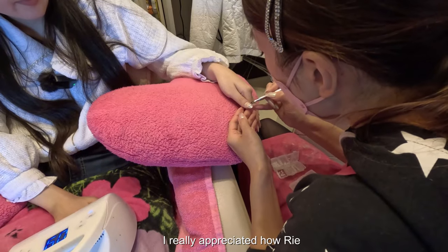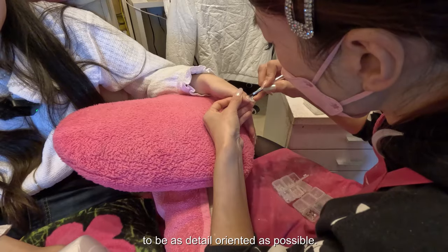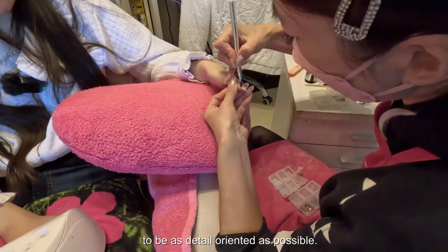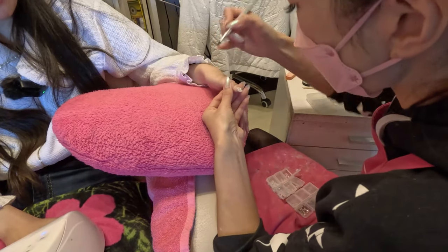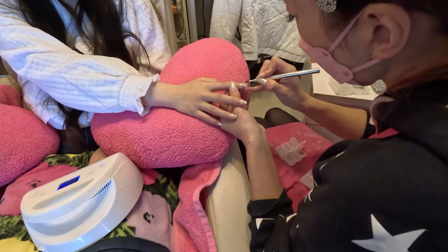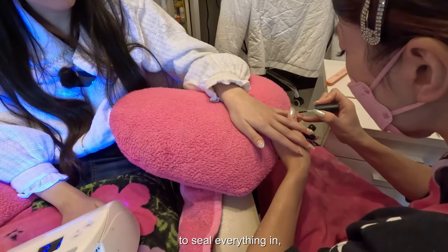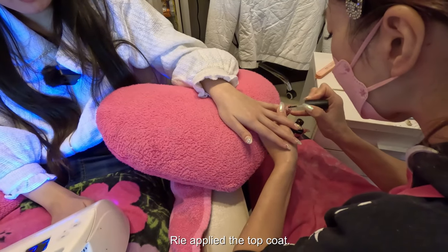I really appreciated how Rie took her time throughout the entire decorating process to be as detail-oriented as possible. Lastly, to seal everything in, Rie applied the top coat.